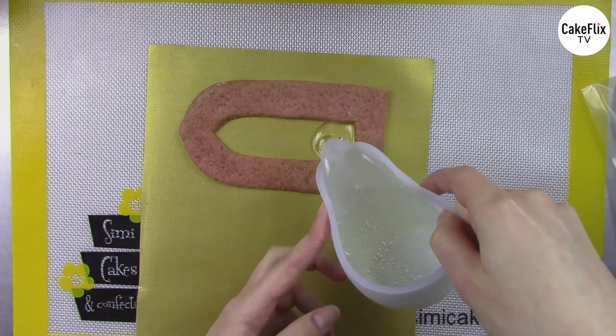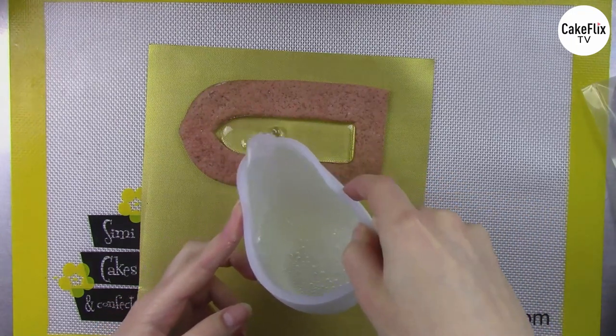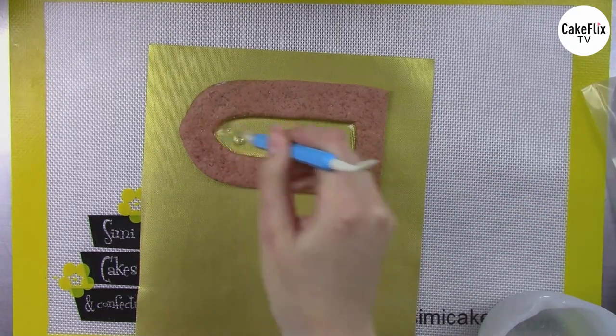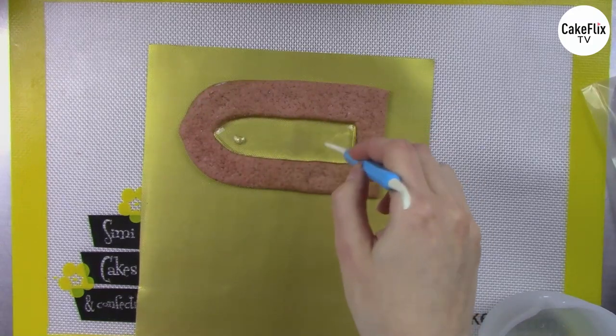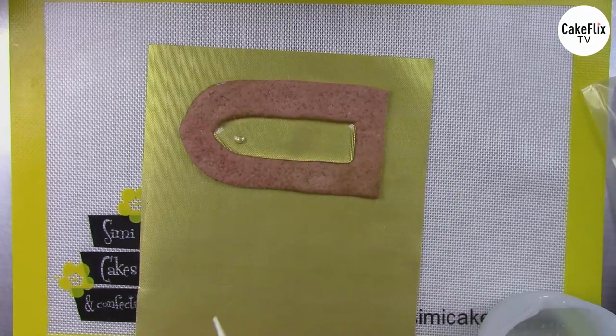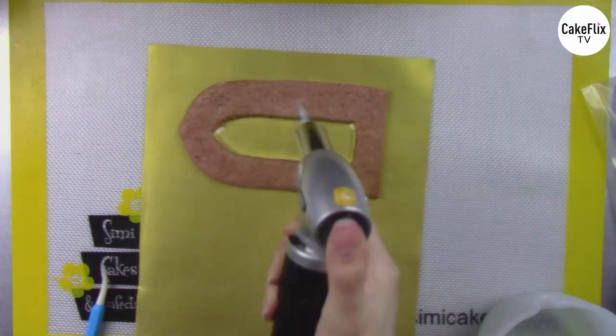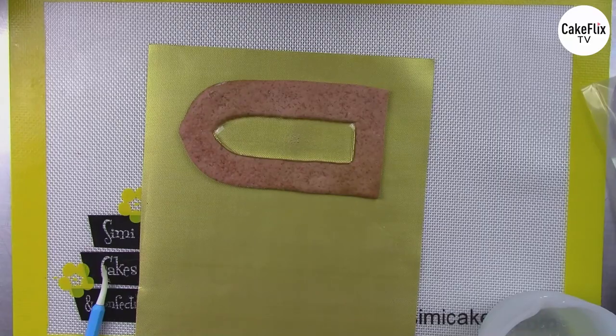I have my cookie laid right onto my mat and I'm just going to fill in enough to cover the hole I cut out, coming just to the top. I can use my silicone tool to help spread it into any crevices if needed. I do have one little bubble, so I'll lightly torch that to pop it and go over the whole thing to make sure there are no surface bubbles. Then I'll let this cool for about 10 to 15 minutes depending on the room temperature and size of the isomalt puddle.